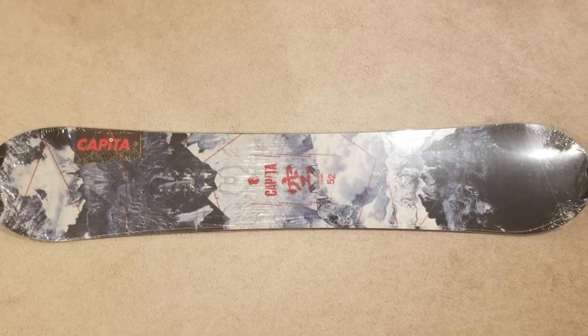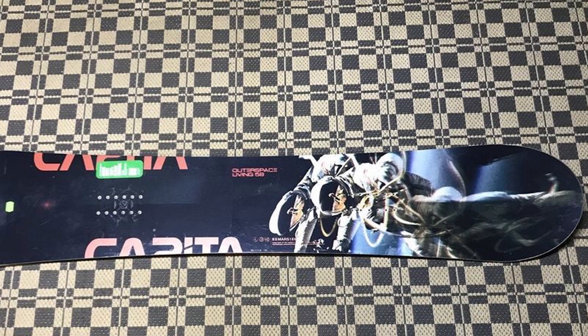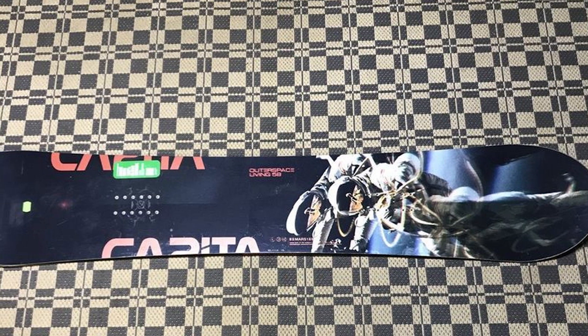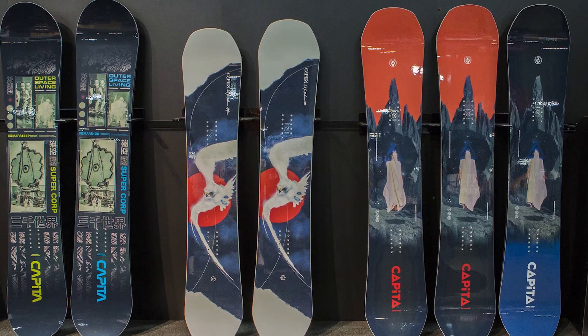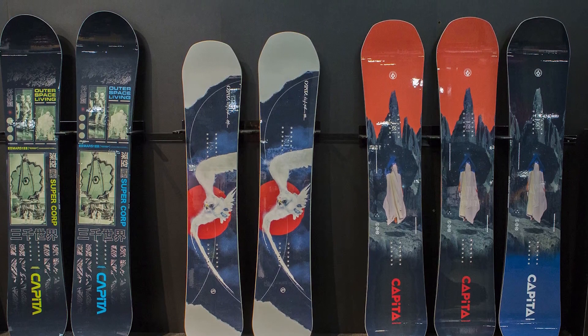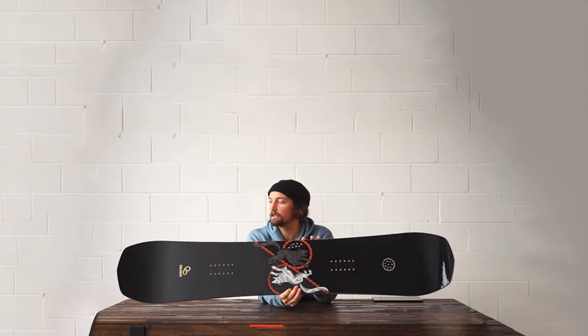The versatility and effective performance of the board make it a perfect pick, especially for a beginner or intermediate rider. A true twin shape paired with a forgiving flex of 5 out of 10 boasts responsive turn initiation, excellent edge control, and a playful nature — rendering it an impressive performance as a freeride board.